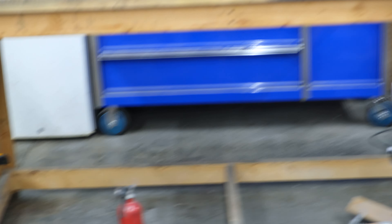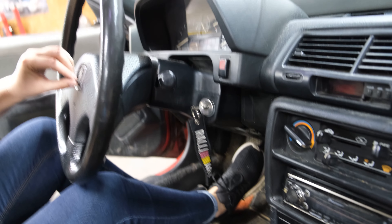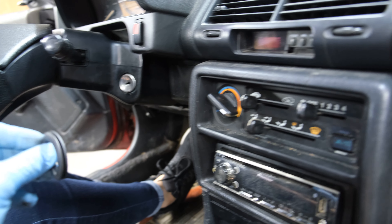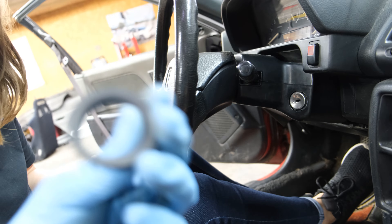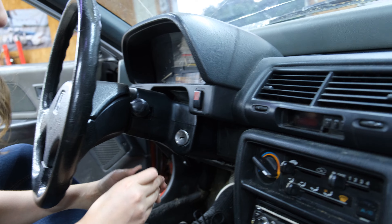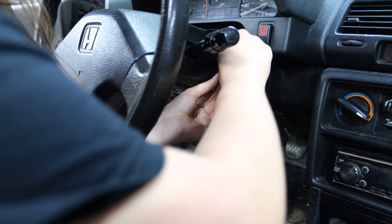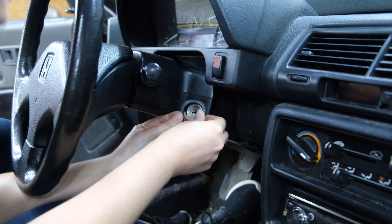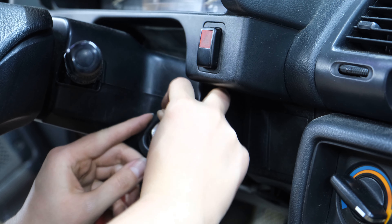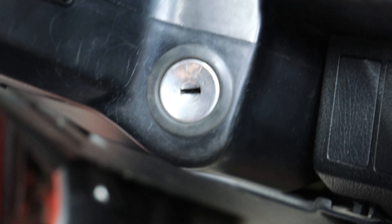Now we have the ignition gasket. Take the key out. This side goes out front, and you just wiggle it in there. I don't think I've ever done one of these, so you're on your own. One hour later — want some teamwork? We got it.